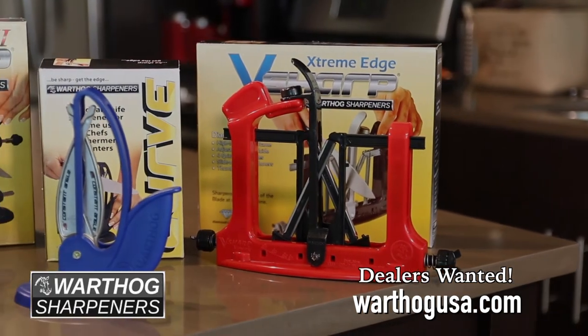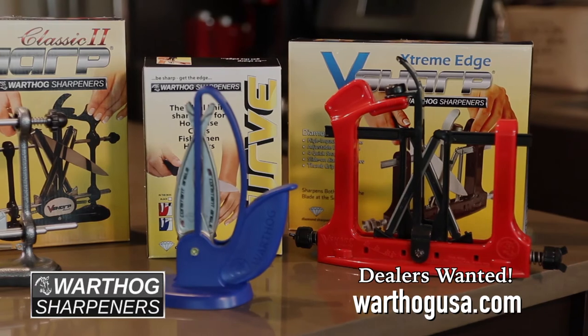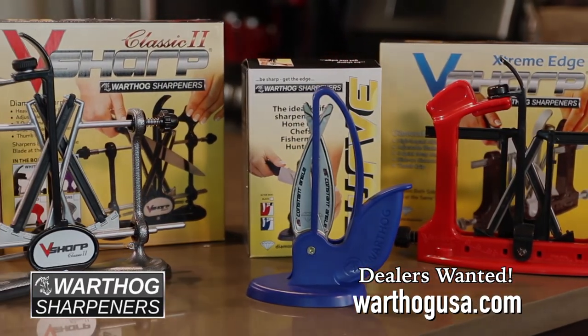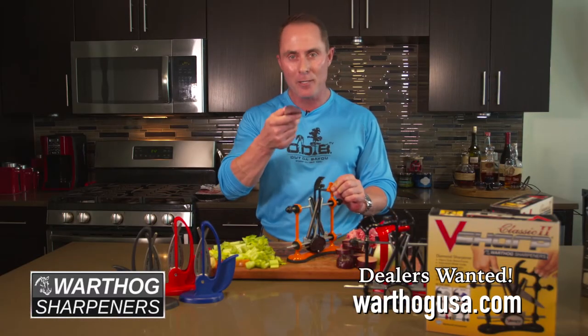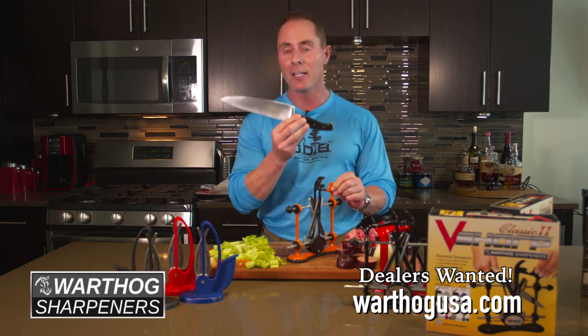How do you get your hands on the best knife sharpener on the market? Simple — Warthogusa.com, where you can find out more information about becoming a dealer or you can get your very own V-Sharp. We're always looking for dealers in your area. And remember: get a V-Sharp and keep your edge.